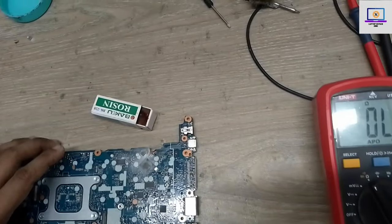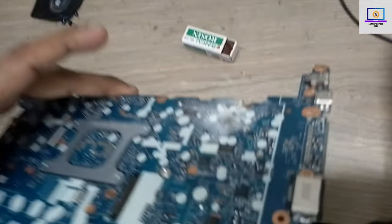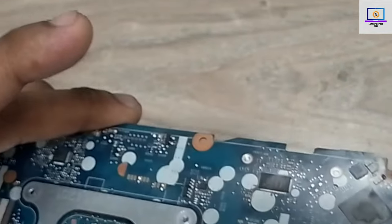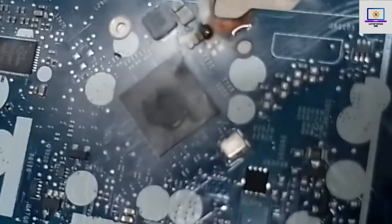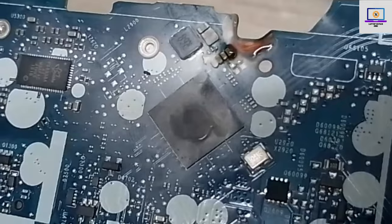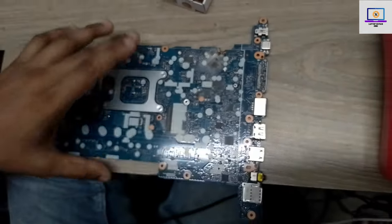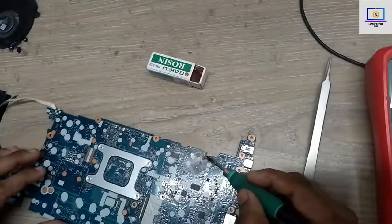It looks like either this thunderbolt IC or this little capacitor could be short here. Now I will inject voltage again and check which part is faulty. We found it — as you can see, this little capacitor is short to ground. Now I will remove this cap and check again.